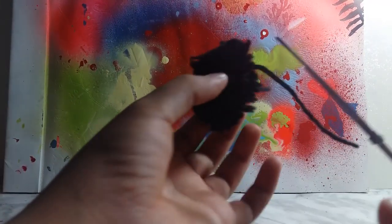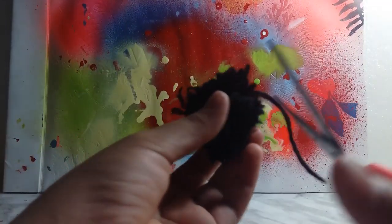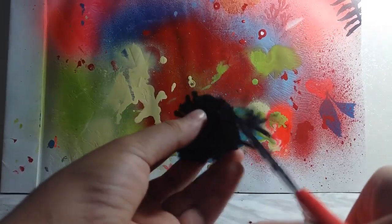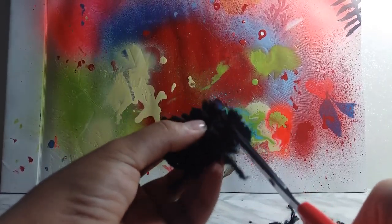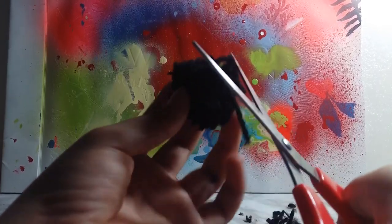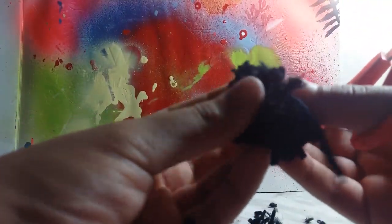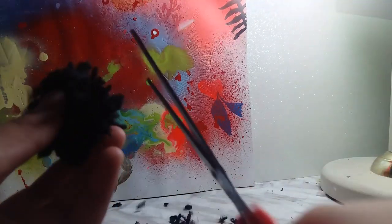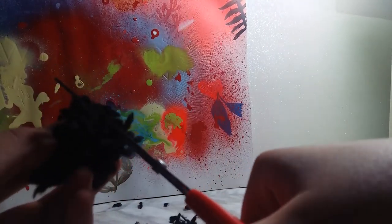So I finished knotting it. After that, you'll start to trim it. This will get a little bit messy, but that's fine. Just trim and trim and trim. If there's a piece that isn't cut evenly, then just cut it. Keep trimming.